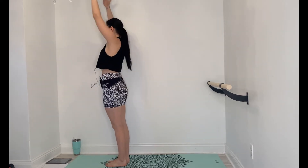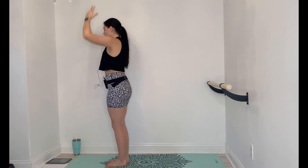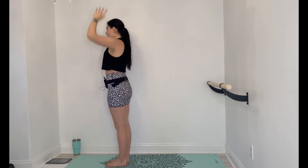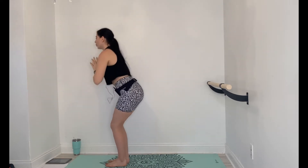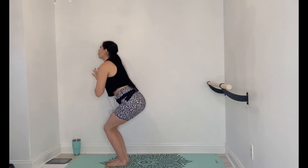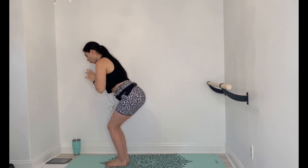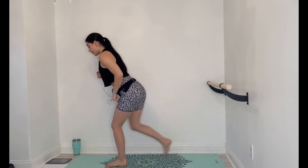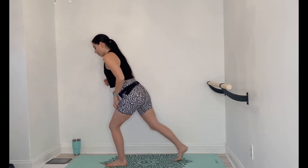Exhale, squat. 15 more seconds, and then we're going to do step backs with the right leg first. Final 3, 2, last one. Hold your squat down. Right leg's going to step up, back, up, back. The more you keep a bend in your standing left leg, the more you're going to feel the glutes engage and the quads. You can add the arms to it if you want.